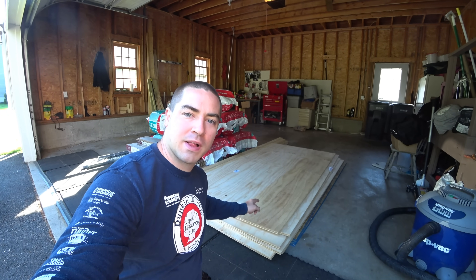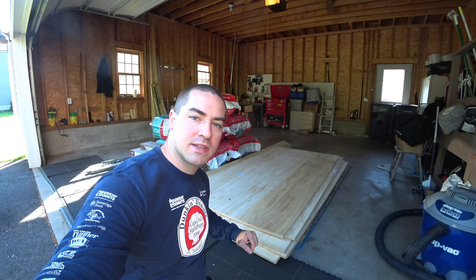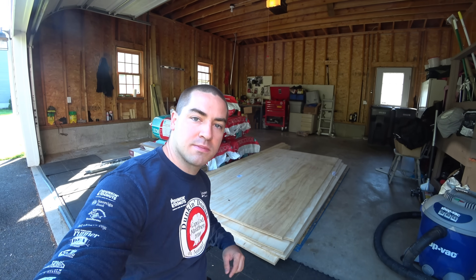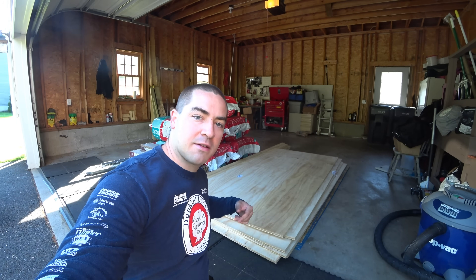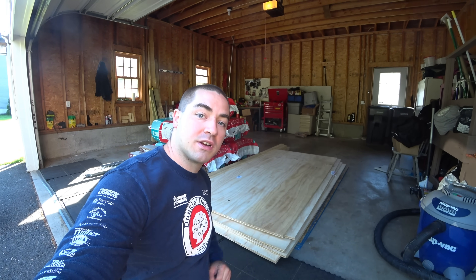This 3/4-inch AC plywood is the shelf material. It's going to be the last item to go in place. So I'm going to move this out and set it on some sleepers in the driveway so it's out of my way, and I can get to the sheathing OSB, which I'm going to need first.